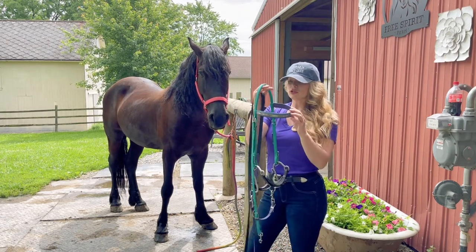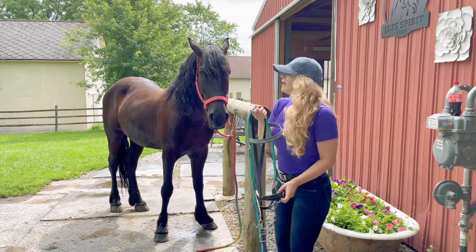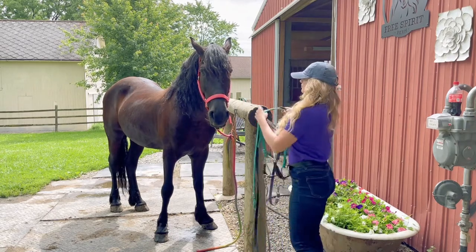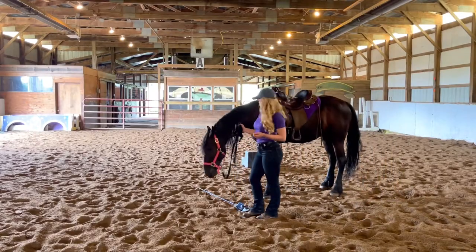Okay, I'm going to tack him up and we are going to head into the arena and start our session. We're going to warm up with some groundwork first and then I'm going to put the bridle on.